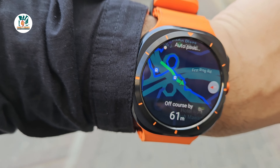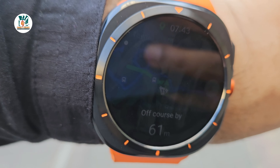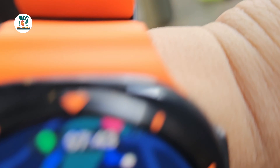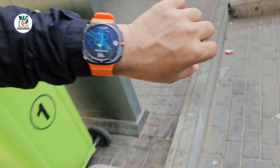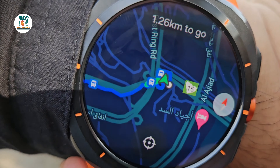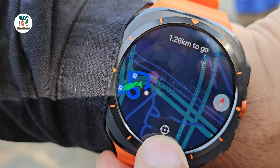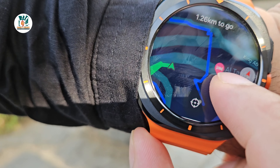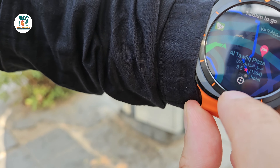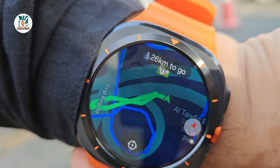We went off course intentionally to test it — it's showing us off course. We're going back the way we came to see if it guides us back onto the actual route. As we walk back on the right track the distance is reducing. It just said 'back on track' — really good. I was trying to zoom into the map and double-tapping has now allowed me to zoom in, so you can see exactly what's going on.